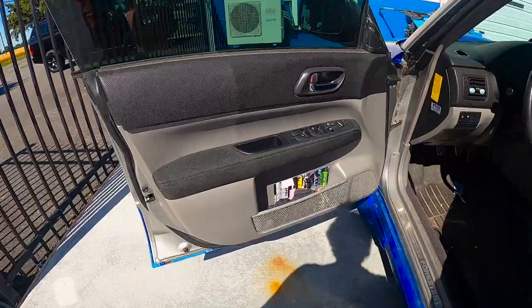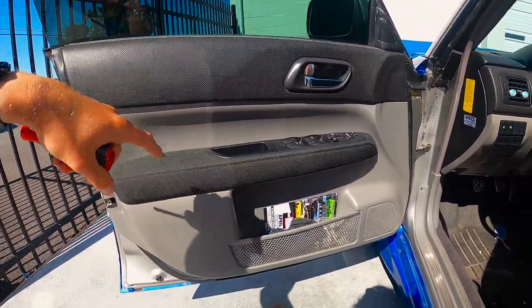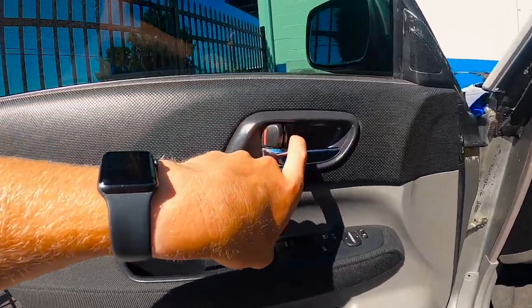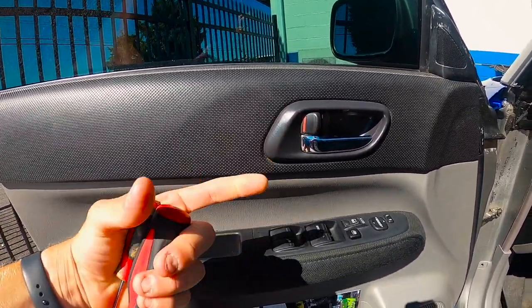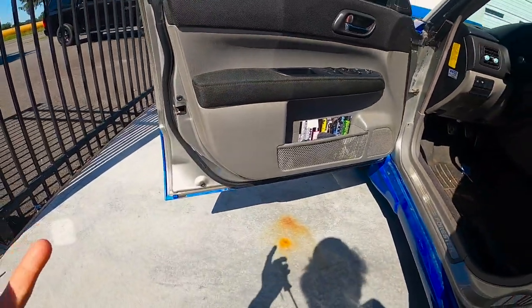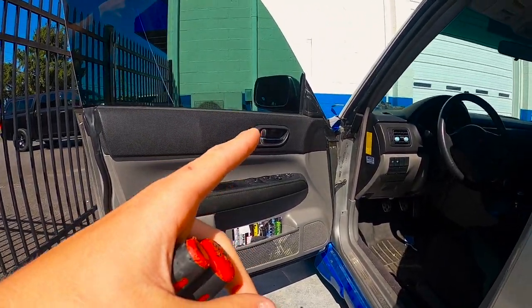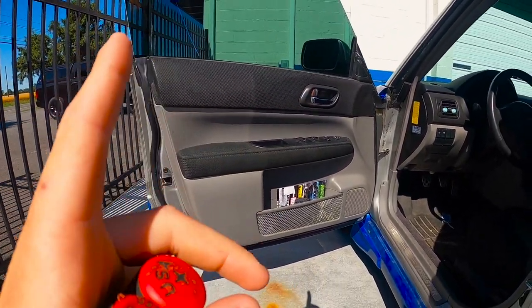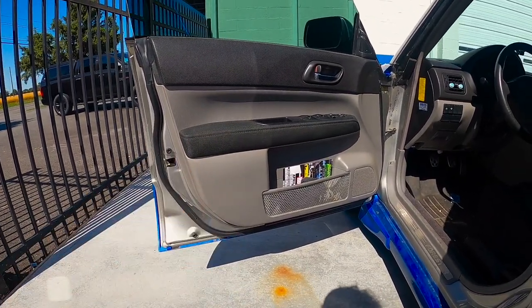Alright guys, we're going to go ahead and get these mirrors on. First step is going to be taking this door panel off. I'm not going to film that, but I'll tell you guys a little bit about it. You're going to take this little divot out — there's going to be a screw behind there. You're going to pop this shroud off and do the same down in this hole. I have a link to the other video where I did the window gussets — I'll put it up on the screen. You can go check that out if you want to know more about getting the door panel off.